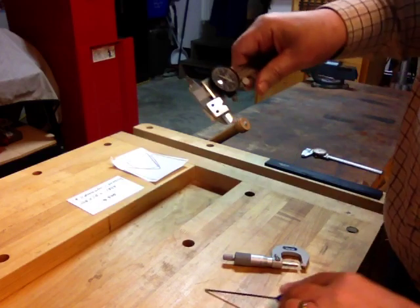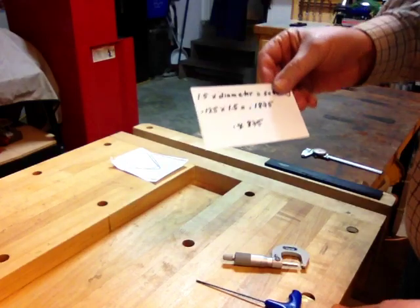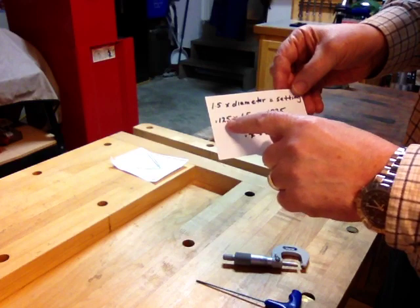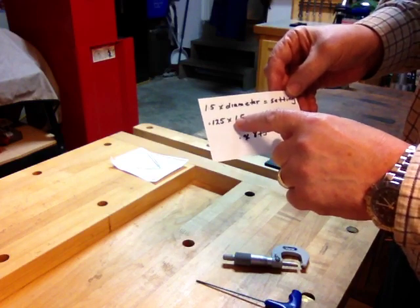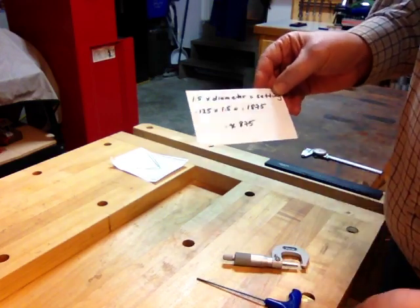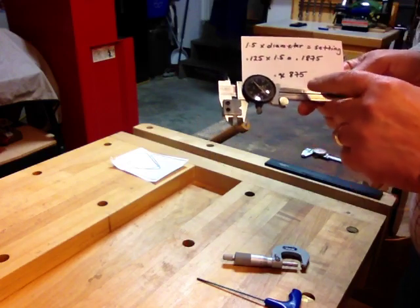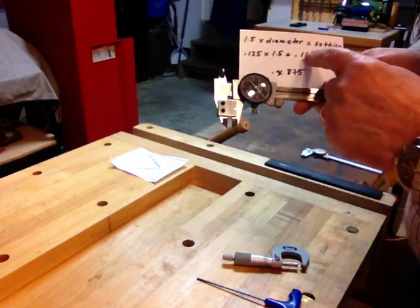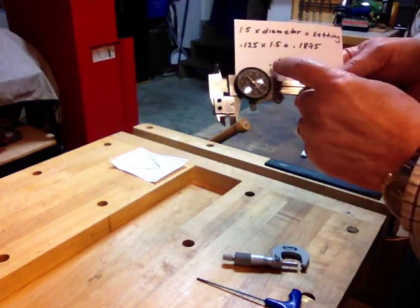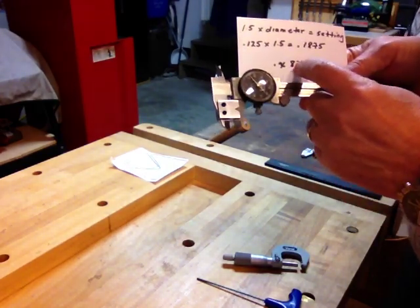Right away it won't give you an accurate reading because you have to calibrate your device. You calibrate it by putting in a piece of rod. Here I'm going to use an eighth inch dial pin, which is 0.125. I'm going to multiply it by 1.5, which gives me 1.875. Now, just to confuse you all, dial calipers only read the 8, the 7, and the 5 — they read the 1 on this scale down here. So basically it's an unknown value, or the value down here, which is X, plus 8.75.